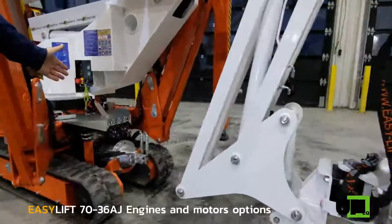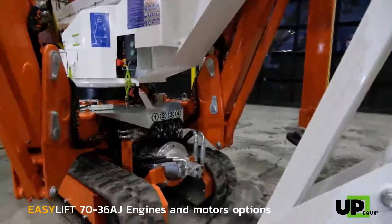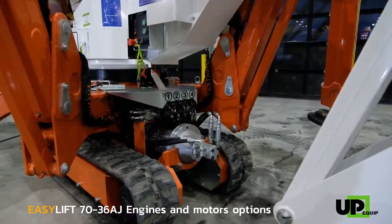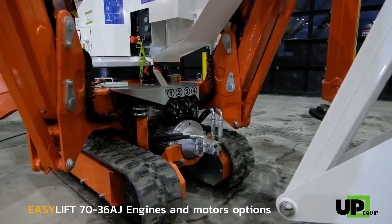The electric 110 motor comes standard with the 7036 AJ and can power all functions — drive, boom operation, and outriggers. It can save the day a couple of times and it can allow you to work indoors as well.